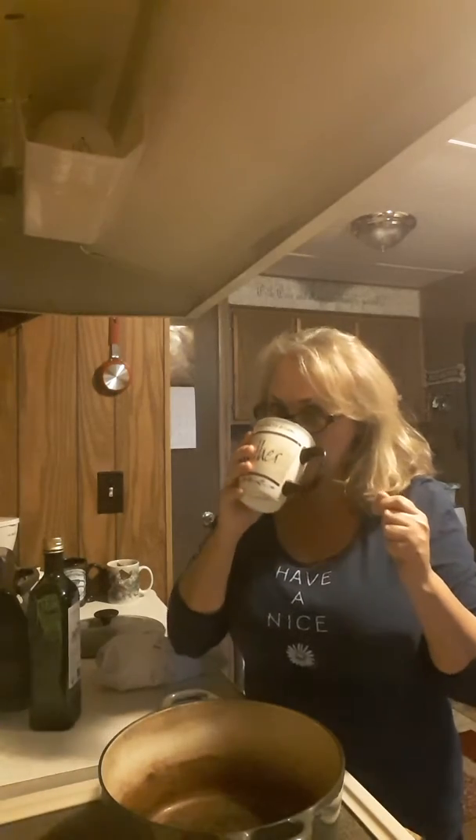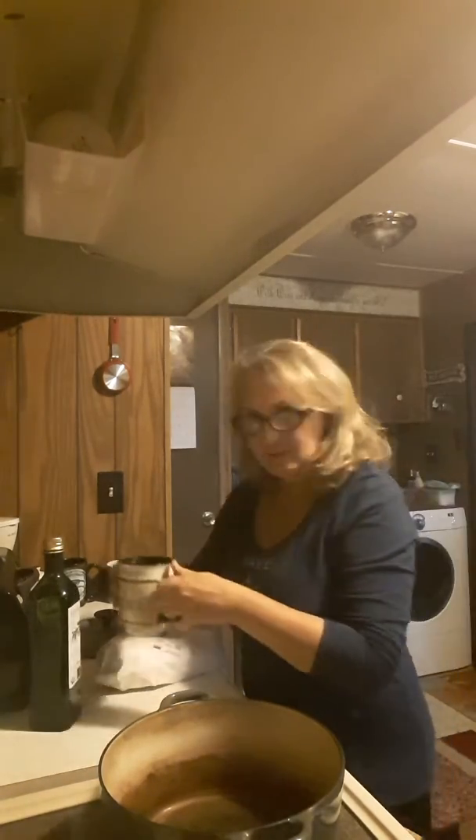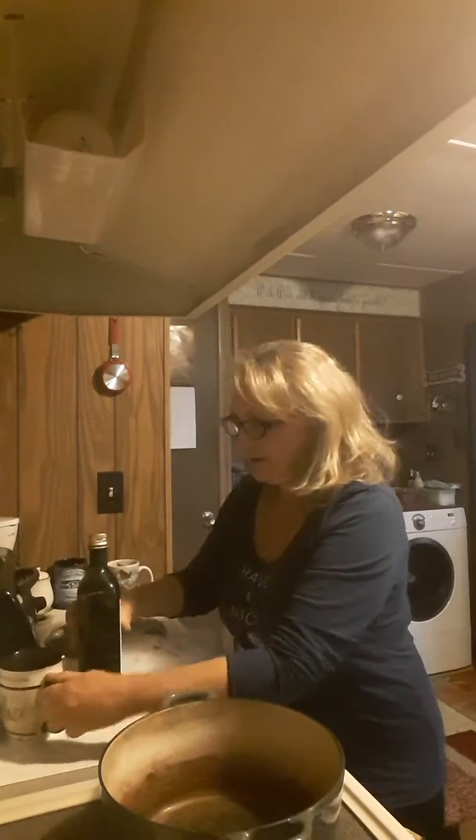Okay, hi folks, I'm back. I still got my nice little Irish cream coffee here I'm going to finish up. It's pretty warm, I had to put it back in the nuker. Anyway, let's get our meat in the pot right now.